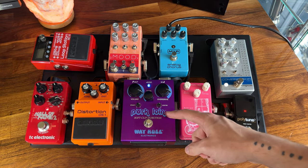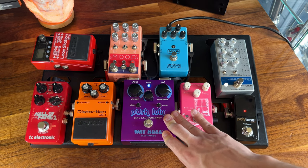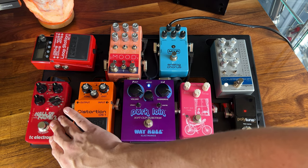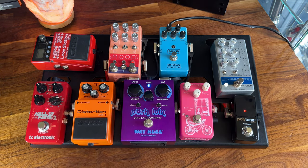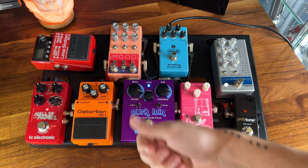Moving on to my board — I now have the same pork loin overdrive that Josh has been using since the early days in the band, so this really helps get the same sound. I also have the same Hall of Fame 2 reverb that he uses. For Dugout though, I'm really only using my Empress compressor Mark II and my Hall of Fame 2 reverb for this song — I'm not really using the overdrive. Hope this helps guys, thanks for watching.